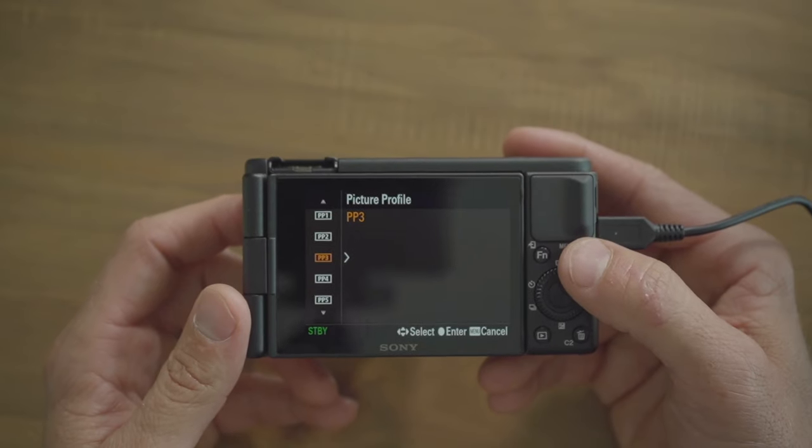The final thing to discuss is picture profiles. A lot of the video you saw was shot in S-Log2; some was straight out of camera. S-Log2 gives you more room to color grade in post. If you don't want to color grade, leave the settings as they are for a really good picture. If you want the most dynamic range, you'll need to use picture profiles. I can make a video on how to shoot and edit S-Log2 in Final Cut Pro if there's interest.